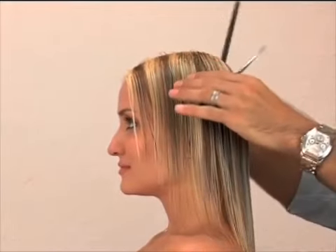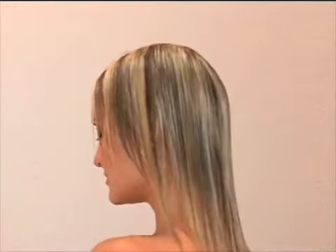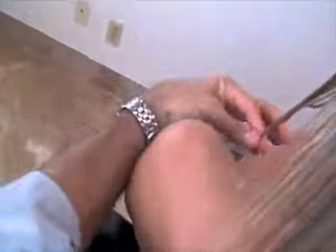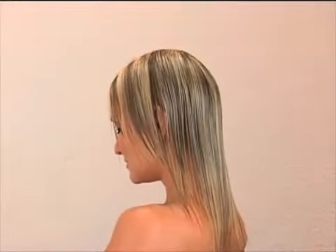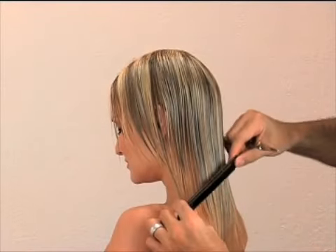It's important to find the desired length in the front and length in the back. As I'm coming through, I'm going to pinpoint the length in the front and then find my guide line in the back to create a nice angle.